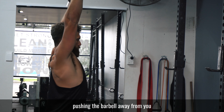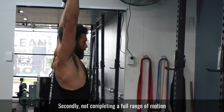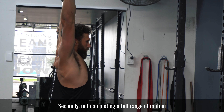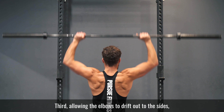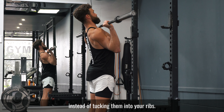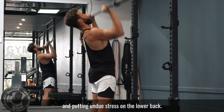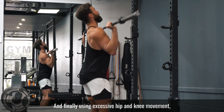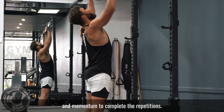Some common errors we see: first, pushing the barbell away from you instead of directly over your midline. Secondly, not completing a full range of motion and cutting your reps short. Third, allowing the elbows to drift out to the sides instead of tucking them into your ribs. Fourth, extending too much through the lumbar and putting undue stress on the lower back. And finally, using excessive hip and knee movement and momentum to complete the repetitions.